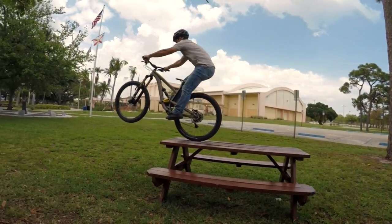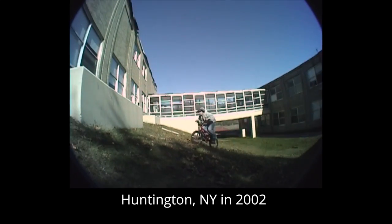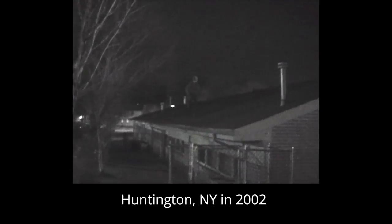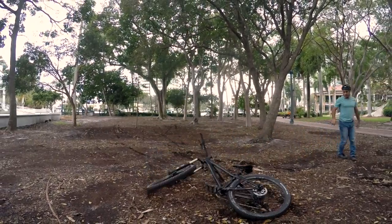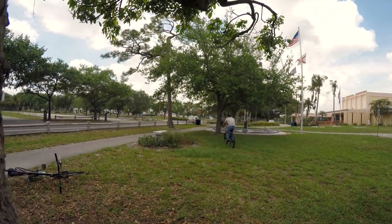Doing a proper bunny hop comes naturally to some, but it didn't for me. It was probably about two years of riding BMX every day before I could hop high. Of course, I didn't have YouTube, just a whole bunch of time and some friends trying to learn the same thing. If you're getting discouraged, keep in mind that I'm a 5'4 web developer with asthma — not exactly the profile of an athlete. Nevertheless, I was able to get my 32 pound all mountain bike onto a picnic table with a little practice. It all comes down to repetition and timing.